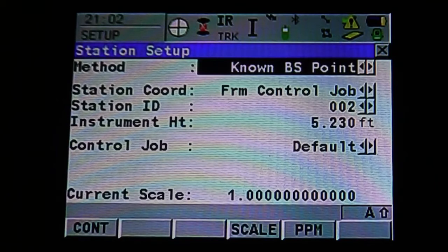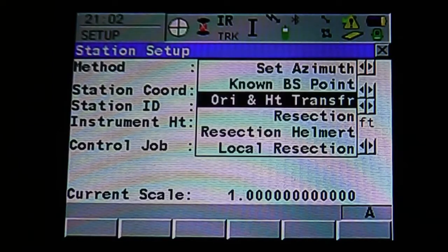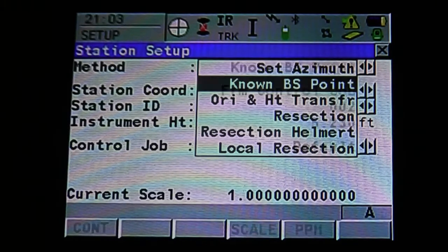Once we're in the new setup mode, it's going to ask you what method. Use the stylus to pull down the drop-down menu or hit enter to open it. Select which method — we're going to use known back site point because we're working off a created job and we have a traverse where we know where the back site is. Hit enter to accept.